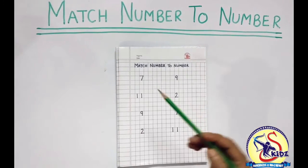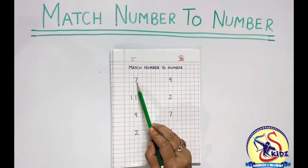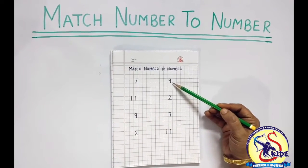Let's start. Which number is this? This is number 7. So we have to look for number 7 from the opposite line.